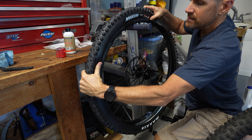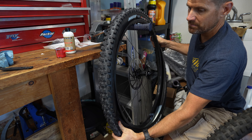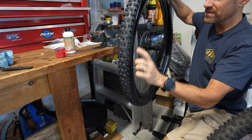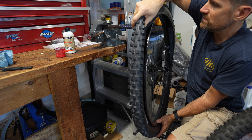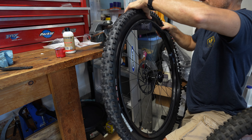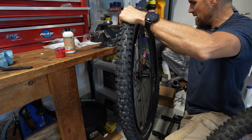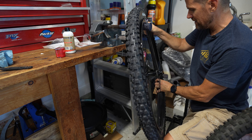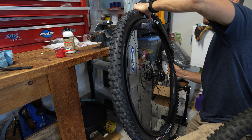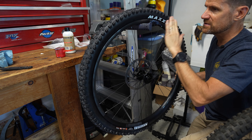Now it's time to work the bead onto the rim. Start at the top — you'll probably have to hold one side with your thumb because if you let go it can pop off. Once I've got this side on, I'll rotate it so the sealant goes to the bottom so I don't spill any out. You will most likely spill a little when you do this.